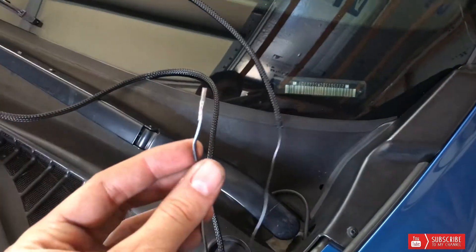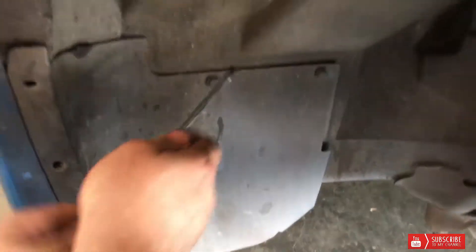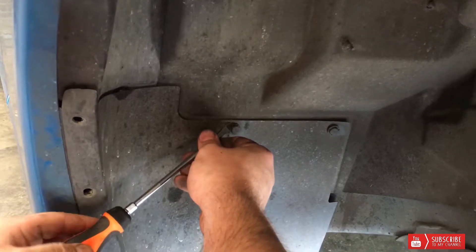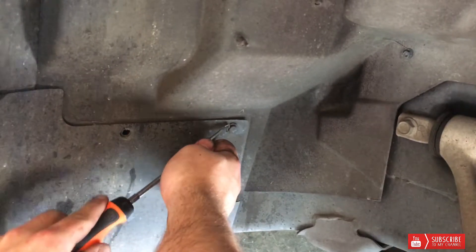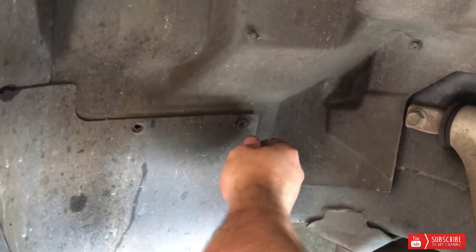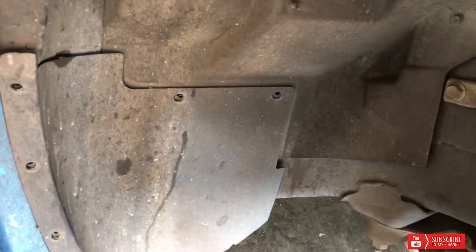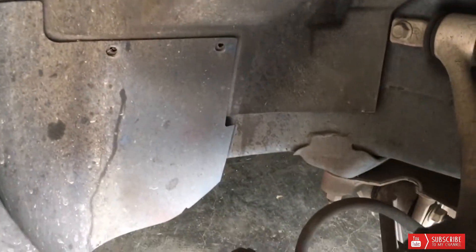The only thing you've got to do is this right here — it plugs in between the coil packs, and then you've got one wire that you have to run to the passenger side. To take the splash guard out, as you can see, it's just push clips — you pop it out and pull it out. Pretty easy.